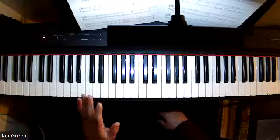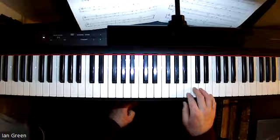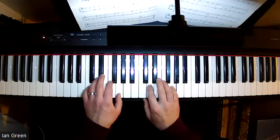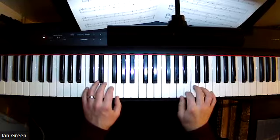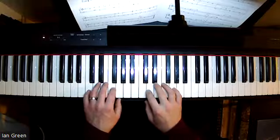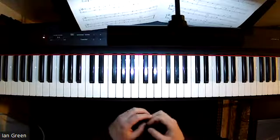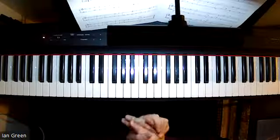Staccato markings are also included and the same grace note is actually included in bar eight. If I were to play bars five to eight — you'll see how we slide the B into the C. The timing is so important with the rests. I encourage you to practice with the metronome to make sure that the steadiness is consistent with what you play and also where you rest as well.